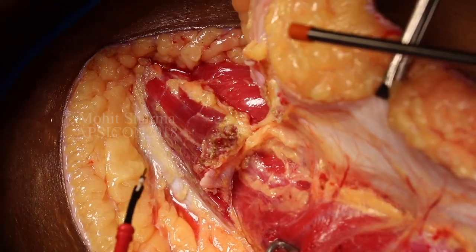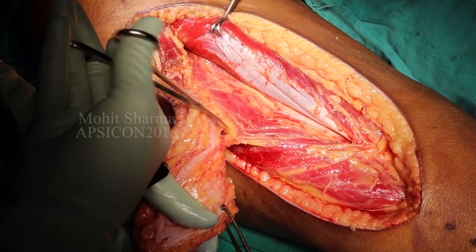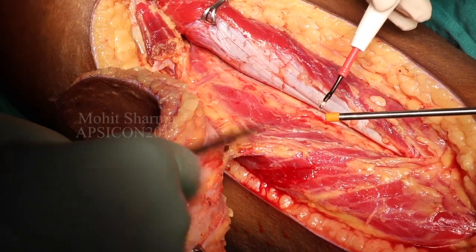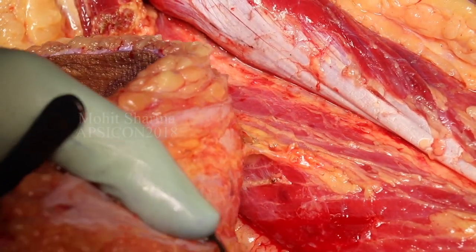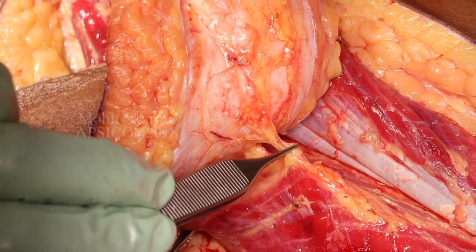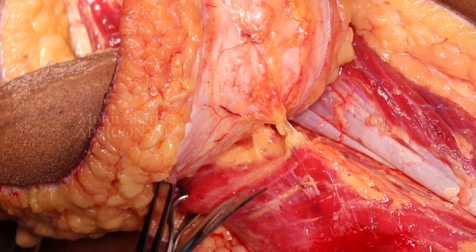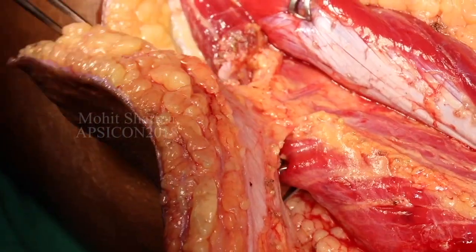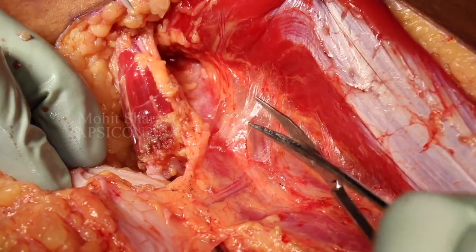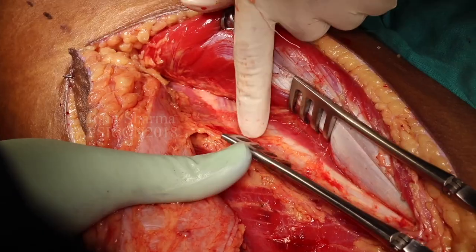The flap is freed from the upper part, leaving the tensor fascia lata muscle behind, and all the minor musculocutaneous perforators coming through the vastus lateralis are coagulated. One by one all these minor perforators are coagulated and transected. Now we can see this septocutaneous perforator — around an inch of fascia is preserved around it to prevent kinking and to prevent traction injury to the flap.